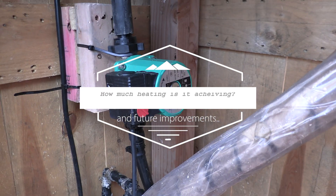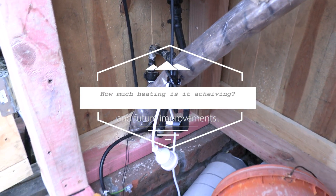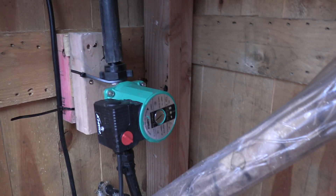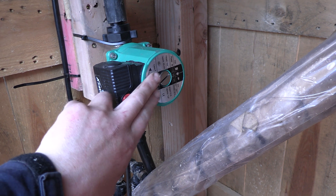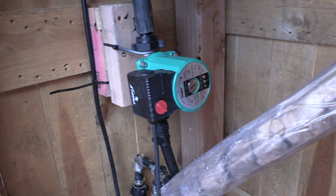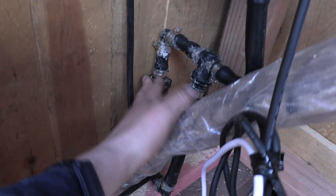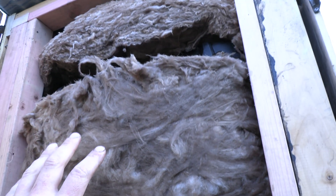I'm going to give a little demonstration on how the system works. This is the heart of the system — a shield pump, just a water pump, quite a good one. This is a flow switch, I'll run through that in a second. Up here is the tank, the water storage tank.